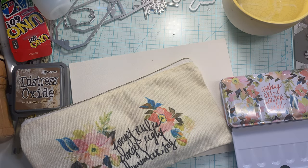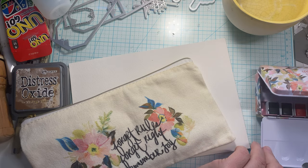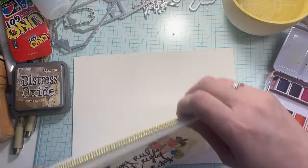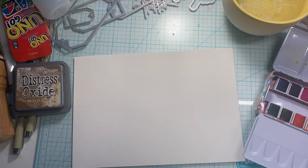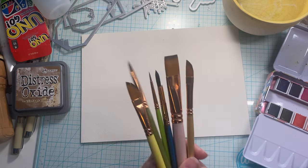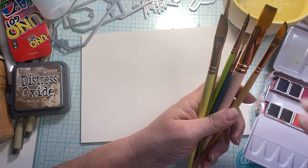Good morning, my friends. This is Tanya at Psychic Craps. Let's have some fun with watercolors today. It's Watercolor Wednesday and I am ready to go. Got my Christy Rice paints and paint brushes here. I'm absolutely loving this set and I want to make some butterflies today.